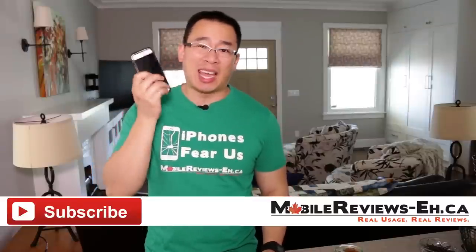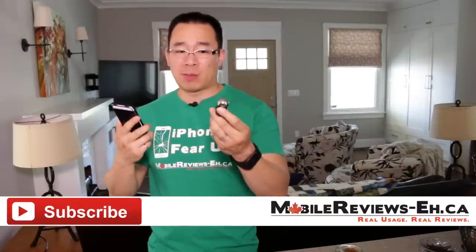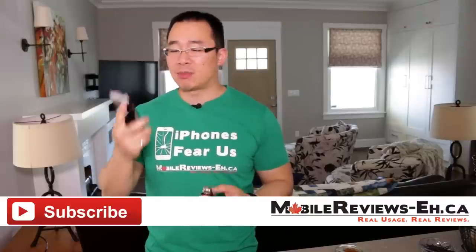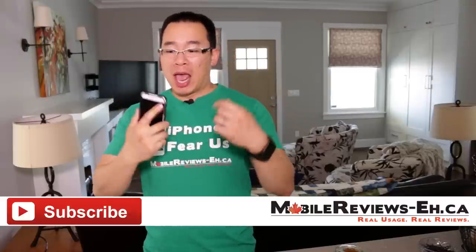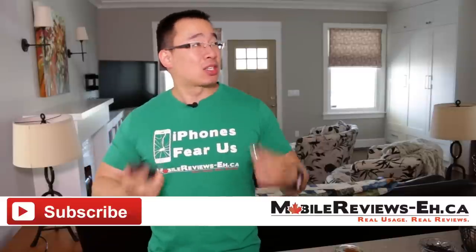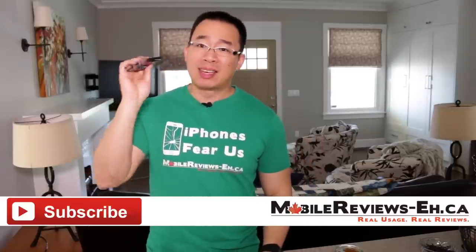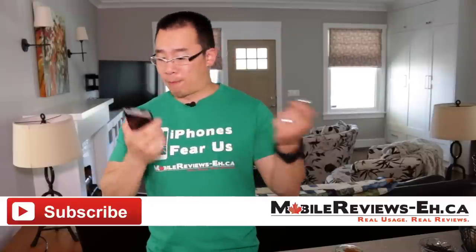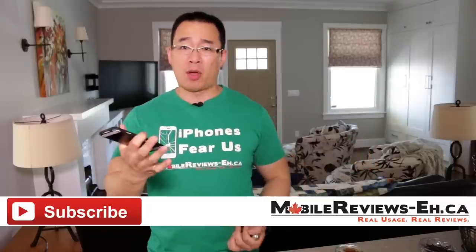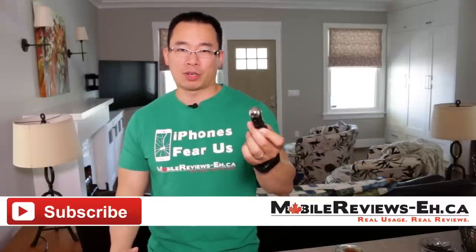If you were to use this just as a case, I wouldn't recommend it. But if you're going to use the case with the vent mount a lot, then this is a system you should definitely pick up — I'm a big fan of it. If you have any questions, leave them in the comments section below. NightEyes was awesome enough to give us this unit for review, so props to them. Do check out their website. I'm Aaron the Hope — find us on Google Plus, Twitter, and Facebook. Thanks for watching!